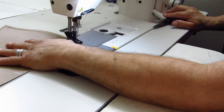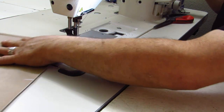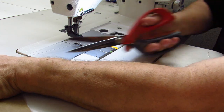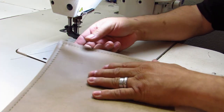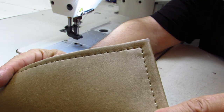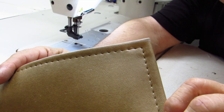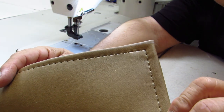If you want to, you can back stitch it, but it doesn't really matter — though it could be a good habit. So my friends, this is how to make a nice corner when you're doing a top stitch.